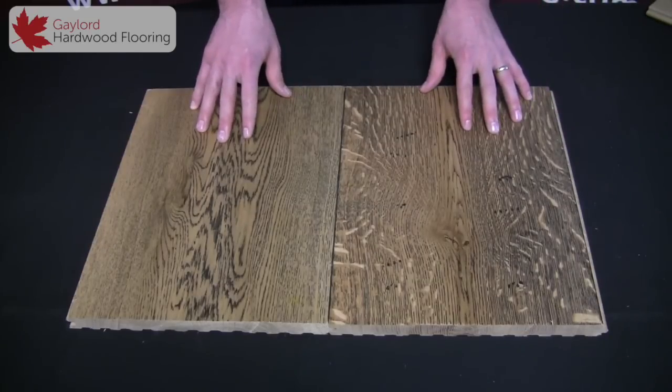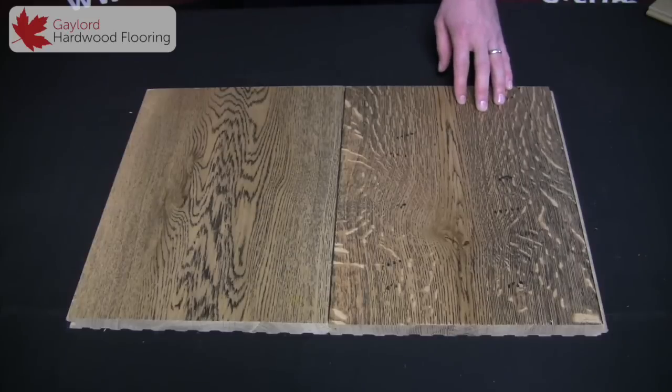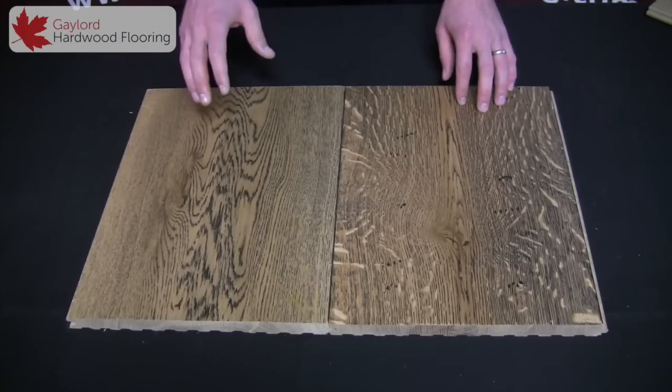This one here is a natural 1850. So it's been stained black, sanded off, and then just a natural finish on top.